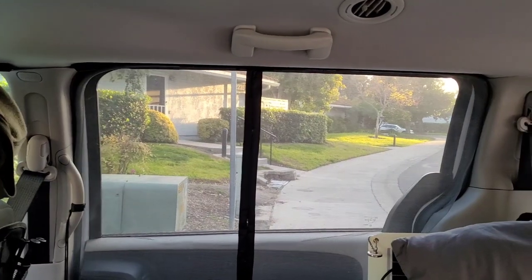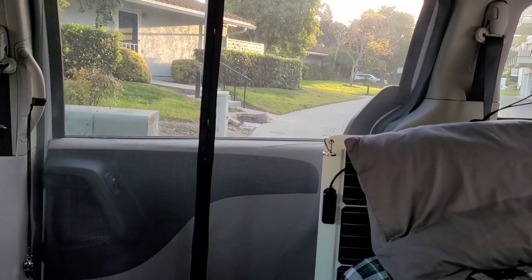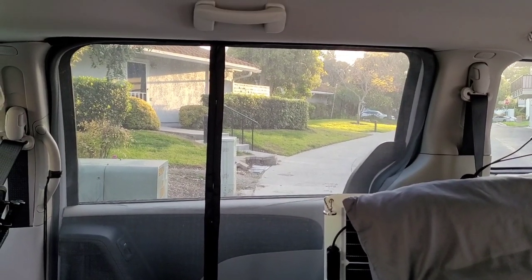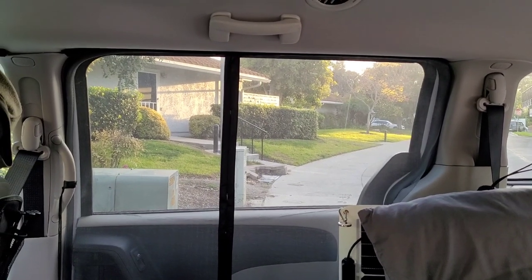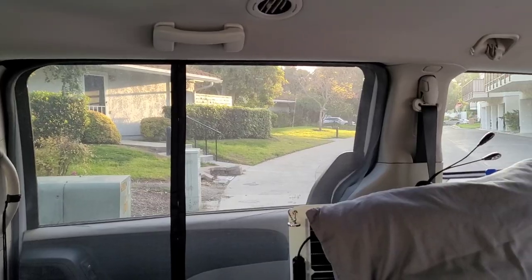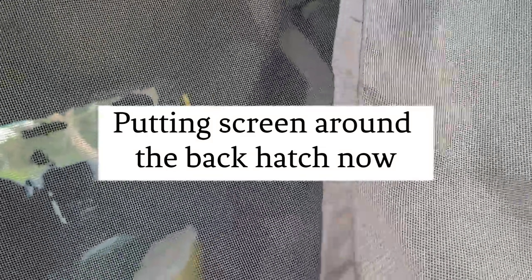This is what it looks like from the inside — pretty good. I got gray instead of black. The black seemed like it had ribs in it and I really didn't want to look like I was in jail. So there's no Velcro on the bottom of the screen — there's Velcro on the side. Here in the middle are the magnets.